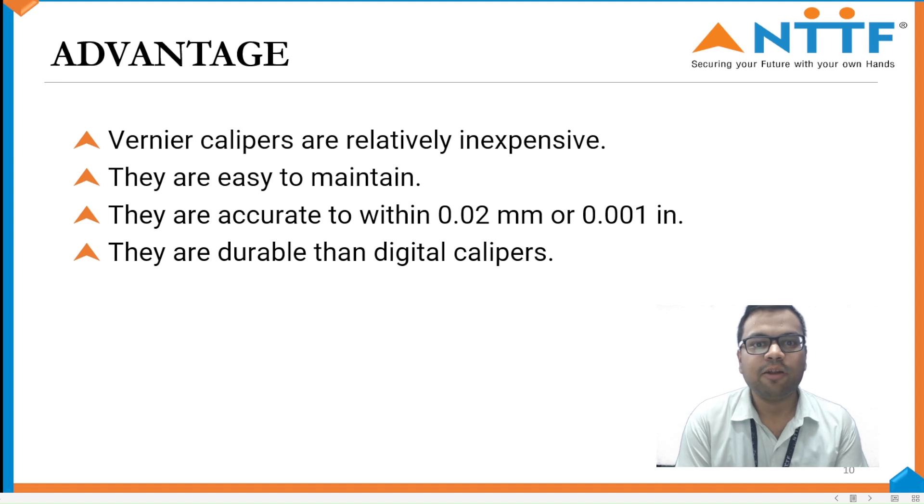Advantages. Vernier Calipers are inexpensive. They are easy to maintain. They are accurate within the range of 0.02 mm or 0.01 inches. They are more durable than the digital caliper.